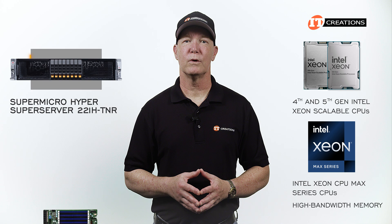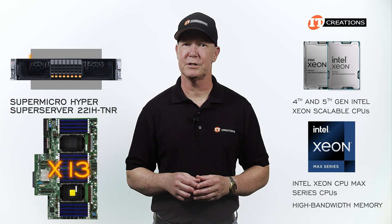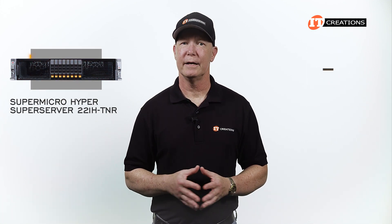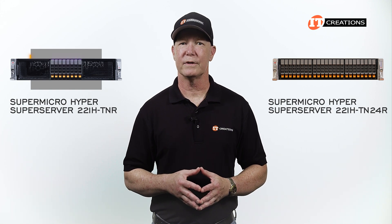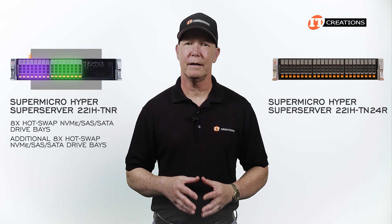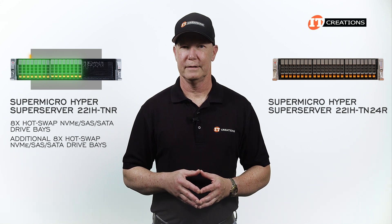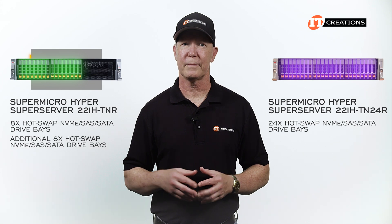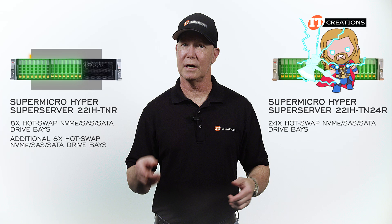As such, this system runs one of Supermicro's X13 motherboards for support of those CPU families. There are actually two versions of this system — the 221H-TNR we have today, and the 221H-TN24R. Slightly different power requirements too, but we'll get to that.